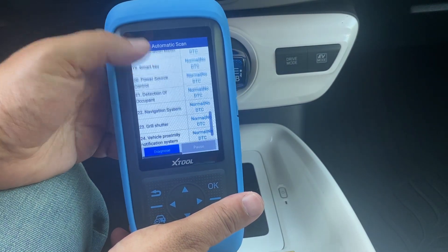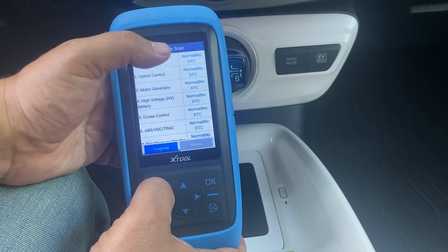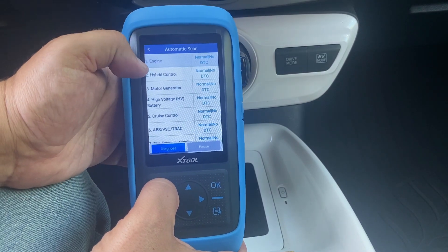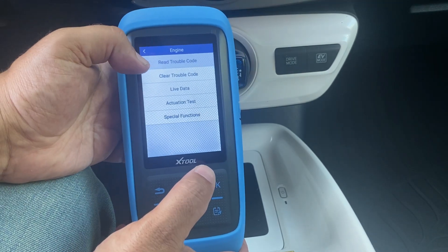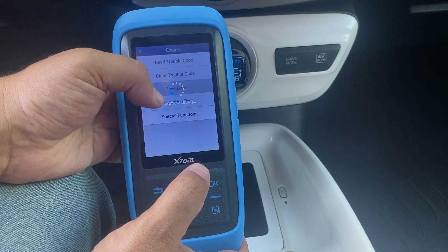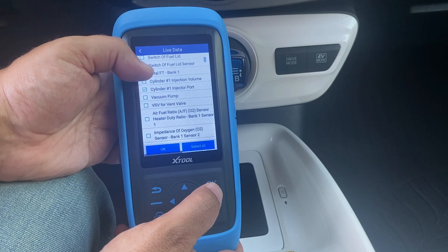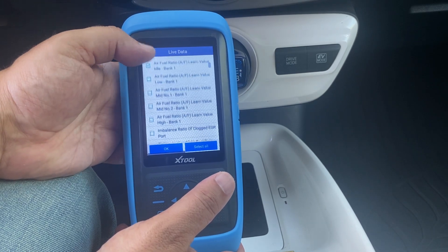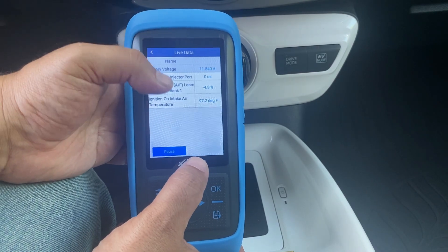The scan is complete and it was able to access all the different modules. If my vehicle had any faults it would display them here, and I can select a particular module and hit Diagnose to access it. There's a read option, a clear option, and I'm able to view live data. Let's check out the live data field. I'm going to select four different functions to see how it displays the data.